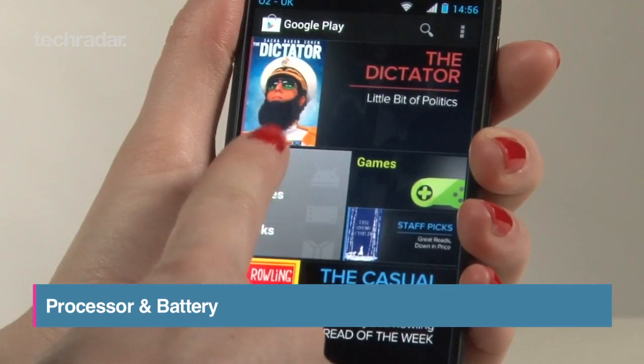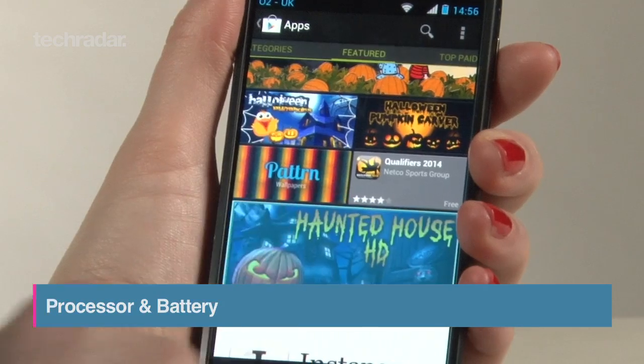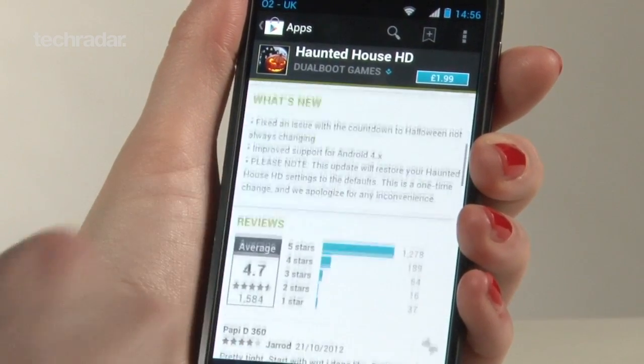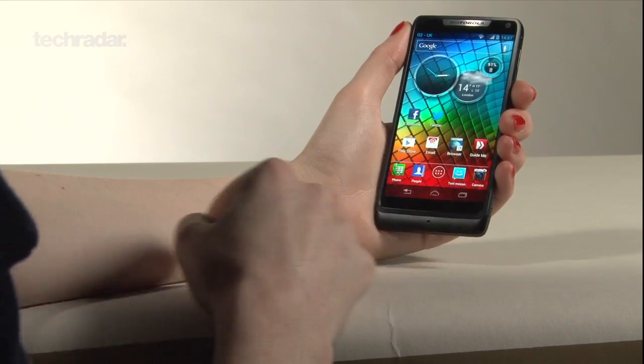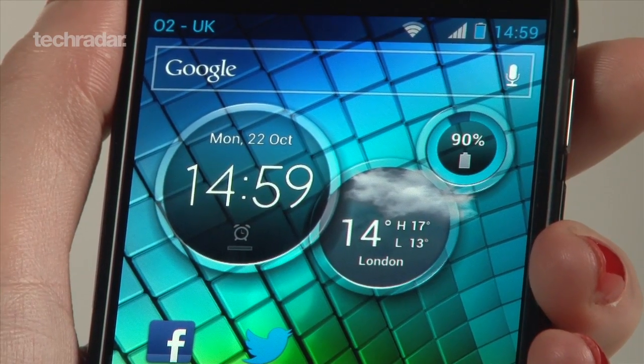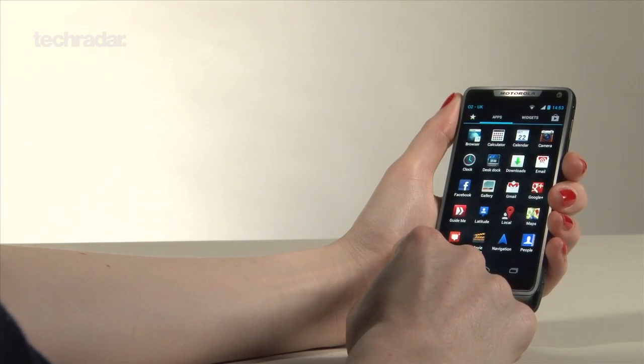The Razr i is one of the first Intel inside phones to come to the UK, with a single core chip clocking at 2GHz. The 2100mAh battery, coupled with the modestly sized screen, means power is definitely not a problem despite the fast processor, giving us about 30 hours of usage before it died.